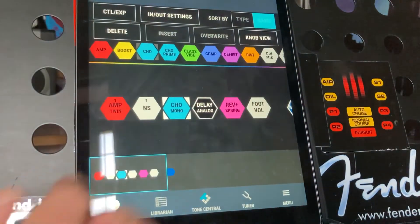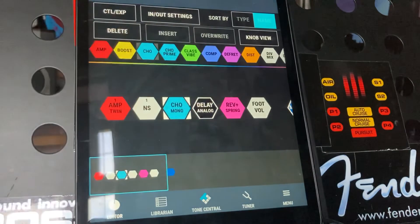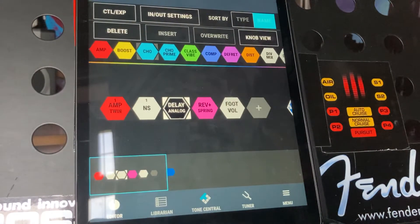We're fine with the mono one, and again I'll show you how to delete it. Once it's lit up you just hit delete. That's how you do it — it's that easy.